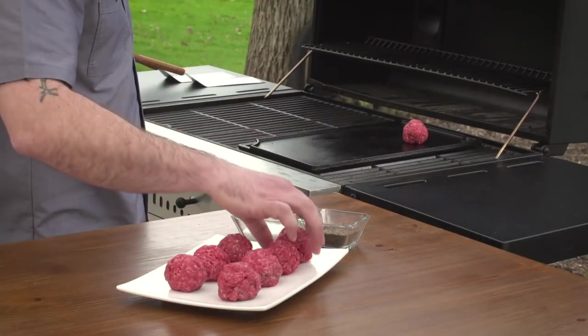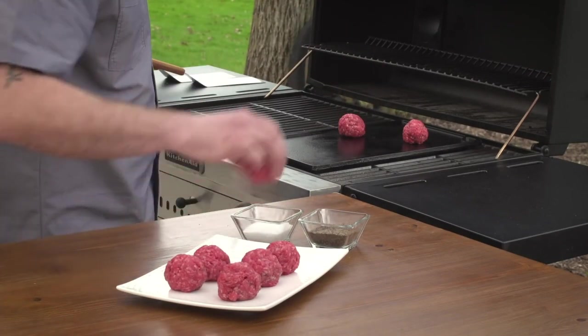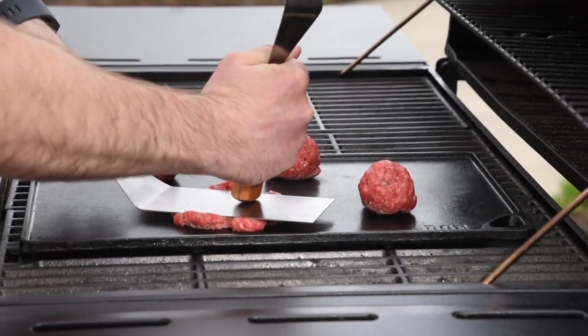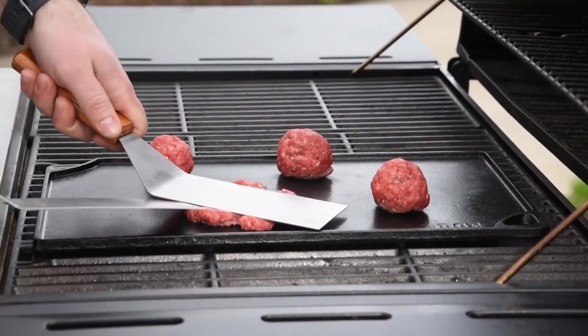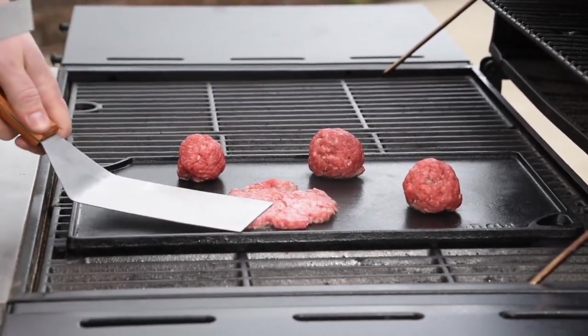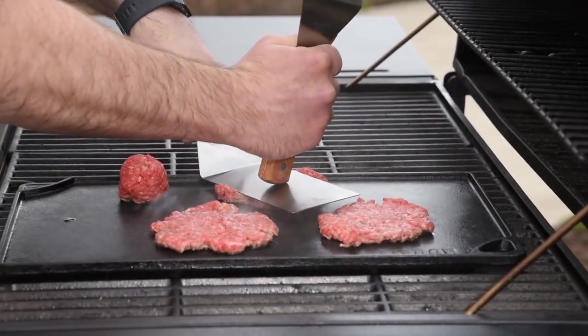Now for the fun part. Take your meatballs and put them on the griddle. You can hear them start to sizzle, but just wait. Use a large spatula to smash each one down. I like to use a second spatula to give myself some extra leverage, as we want to get them about a quarter inch thick. And now it's time to smash the rest of the patties.